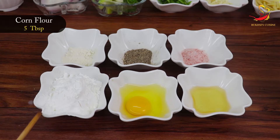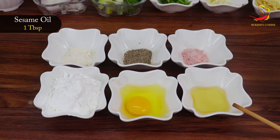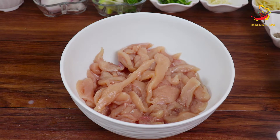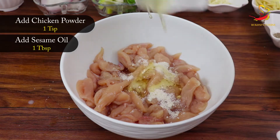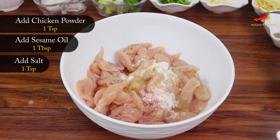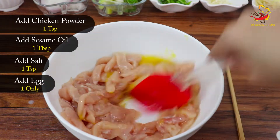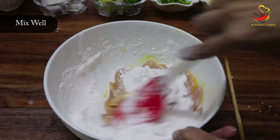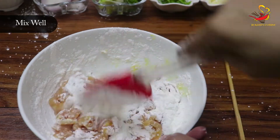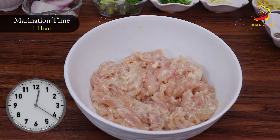Corn starch or corn flour — 5 tablespoons. One egg. Sesame seed oil — 1 tablespoon. First, we will take the chicken in a bowl. We will add chicken powder, sesame seed oil, and pink salt — you can also use white salt, both have the same flavor. Add one egg and mix. Then add 5 tablespoons of corn flour to the chicken and mix well. Cover and set aside for one hour to marinate.